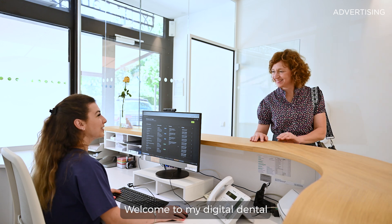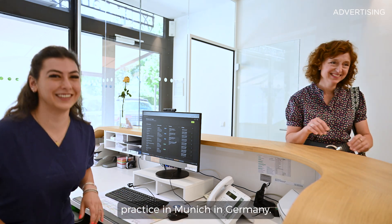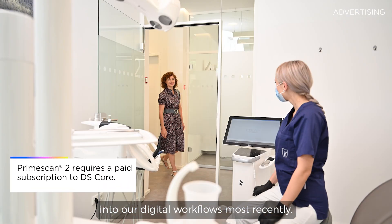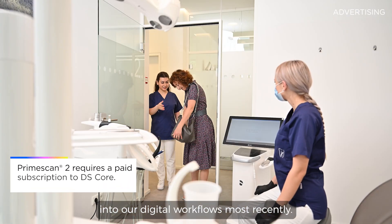Welcome to my digital dental practice in Munich, Germany. I am Dr. Gertrude Fabel, and we implemented PrimeScan2 into our digital workflows most recently.